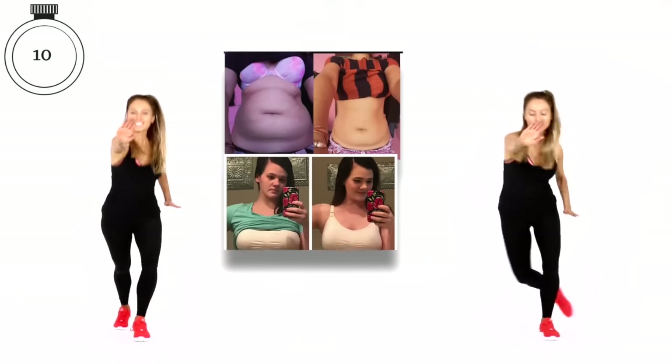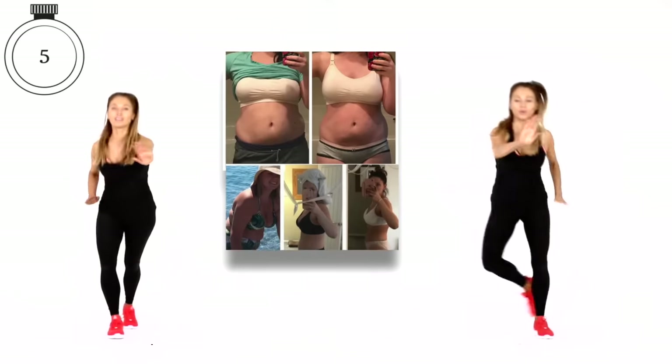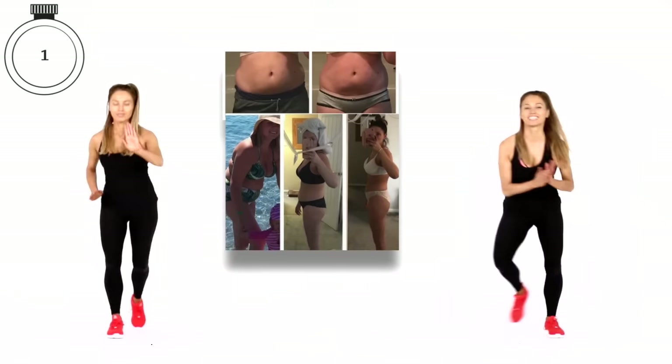You're doing really well. You've got the last 10 seconds and we're working multiple muscle groups in multiple directions. Three, two and one.